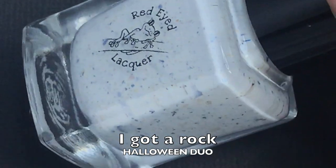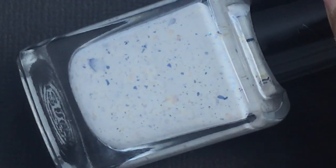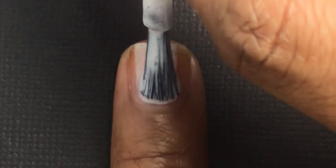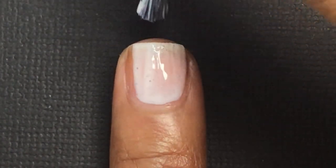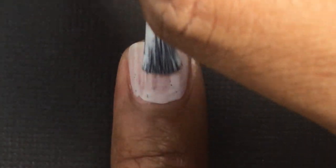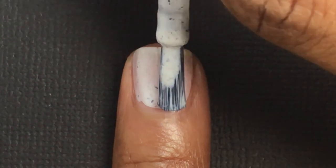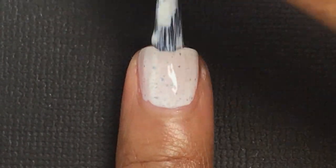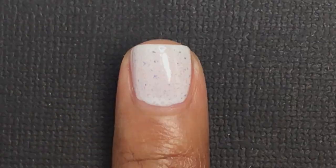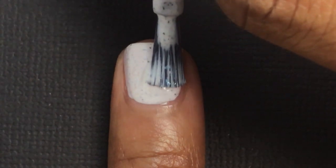The next polish is called I Got a Rock, which is a white crelly with blue/purple shifting flakies and green cyan sapphire UCC flakies. This one looks opaque in two coats from the swatches, but I did apply a third coat because in person it needed that extra coat to be completely opaque. This one's really pretty — it does remind me of a rock with all the really tiny flakes in it.